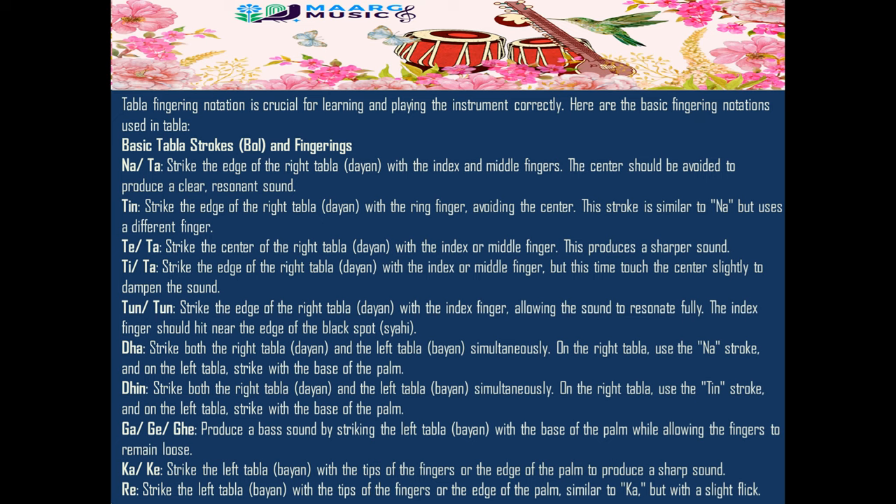Te/Ta: strike the center of the right tabla (dia) with the index or middle finger. This produces a sharper sound.